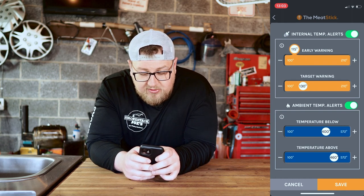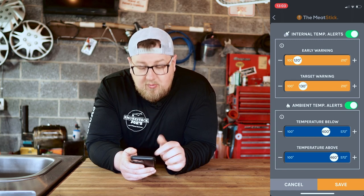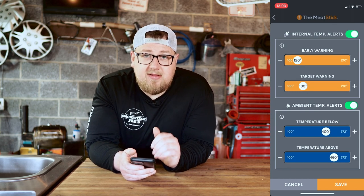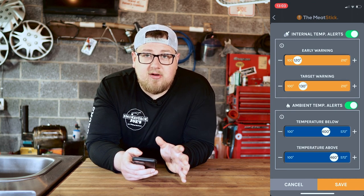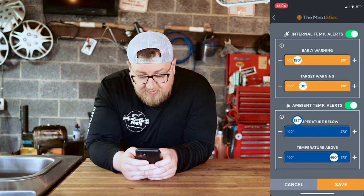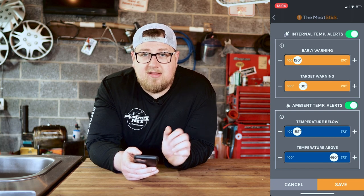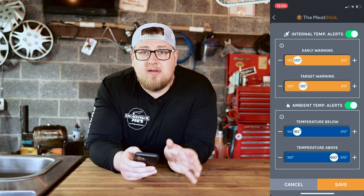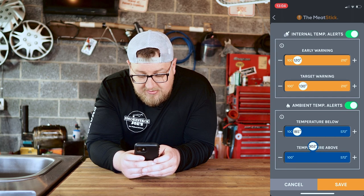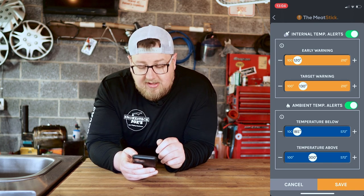Most of the time you won't need the ambient temperature alert so you can turn that off. I like the early warning — I'll set it at 120 degrees so it lets me know when the steak is getting close and I can get everything ready. For the target warning we've got 130 degrees, which is where we want to pull it. For the ambient low alert I'll set it at 185 degrees — if the fire dies down I'll be notified. On the high end, if I add too much wood and temperatures skyrocket, I'll set a high alert at 300 degrees.